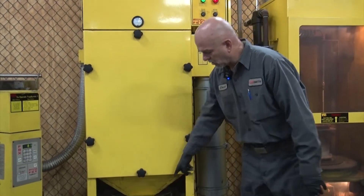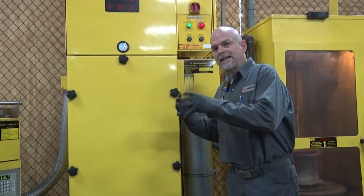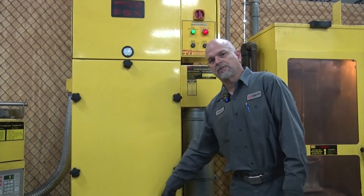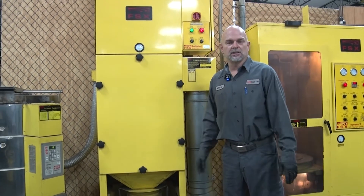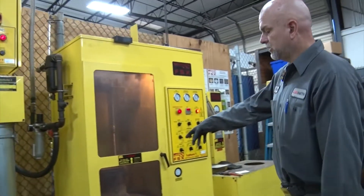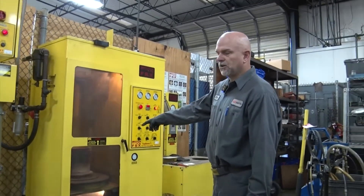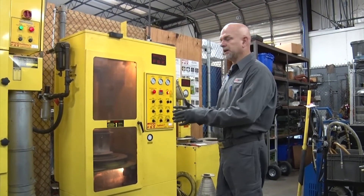All the particles are going into this bucket. This machine will pulse and it'll shake that filter and knock that soot in there. You just empty out that bucket into a regular trash can — and that's all there is to it. After you do this, you take the filter out when it quits blowing out particles. Then it's as clean as it's going to get.